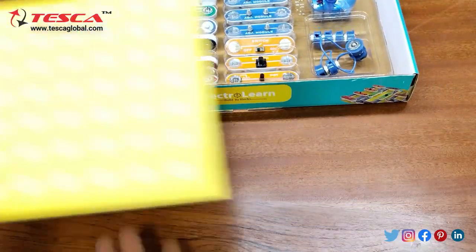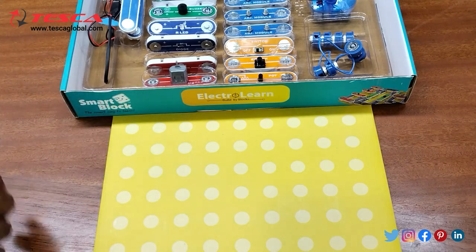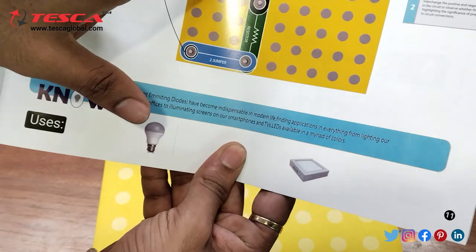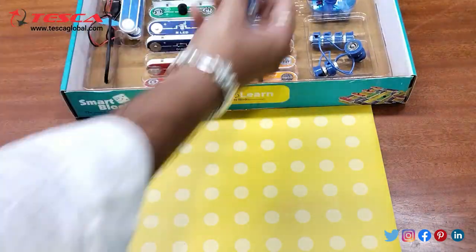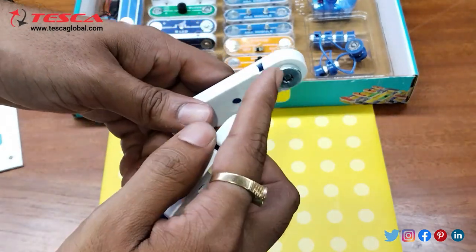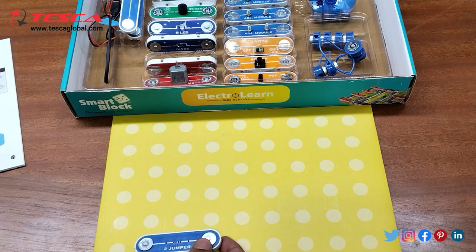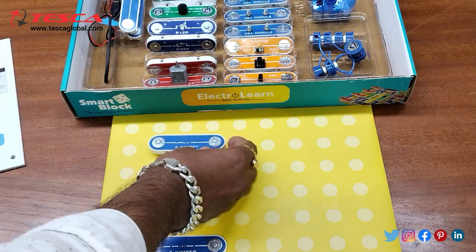Now we will place it here. Now we will use the components. Firstly we will require two jumpers. Here you can see these are the jumpers provided. The magnetic locks are there, so you can connect them like this. Here you can connect it like this.